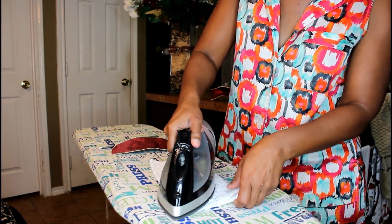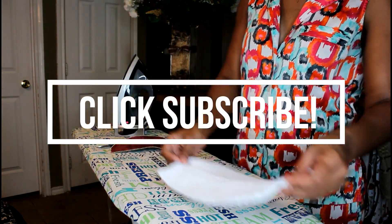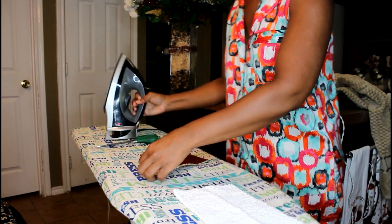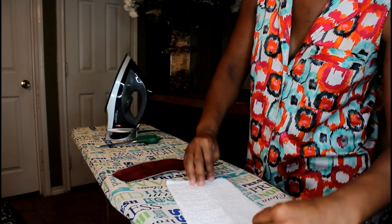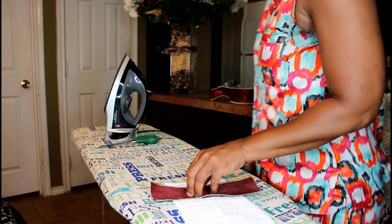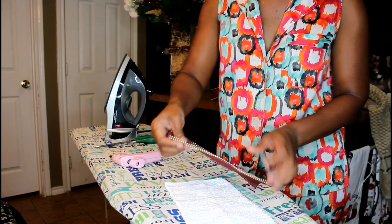I'm then going to tap it with my iron just to give me a crisp shape. Now to add the ribbon — I'm ironing it out a bit here as well because it's from last year and has been stored. I want to get those wrinkles out first. Placing the ribbon, I want to start with the front layer and get that adhered so it stays, putting some glue at the very back and applying it.